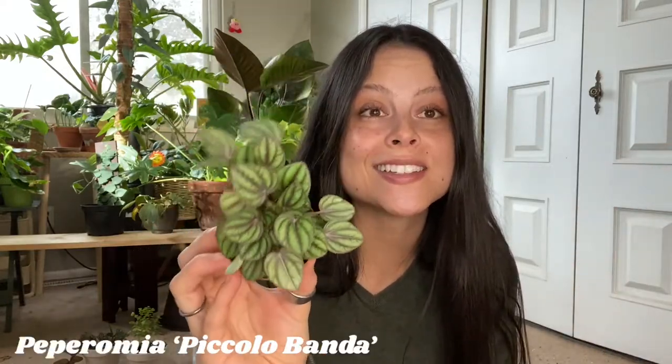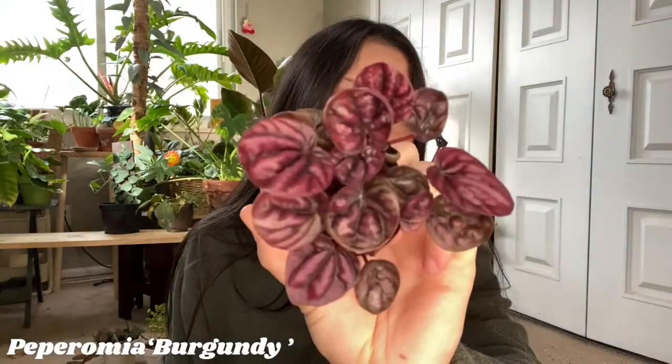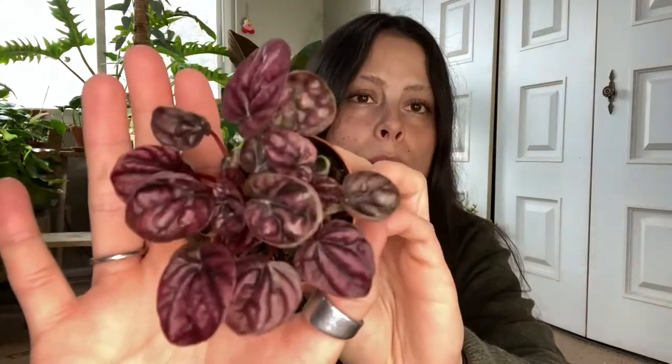Then we got this guy — I always wanted one of these when I first got really into peperomias; this variety was at the top of my list. I ended up never getting one but here we are, so I'm super excited that they had minis because this is gonna be beautiful. And then we got this baby — this was also one I was on the hunt for when I was first looking for peperomias, and I'm super excited they had it.